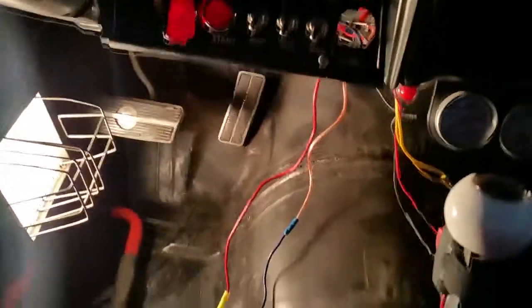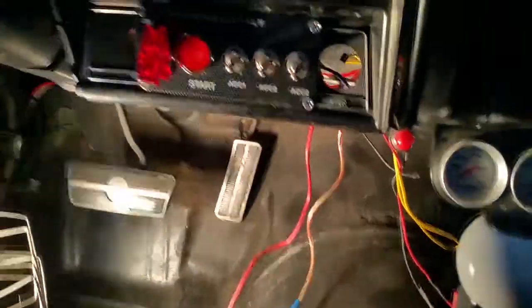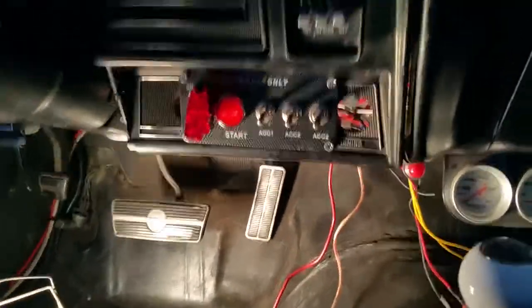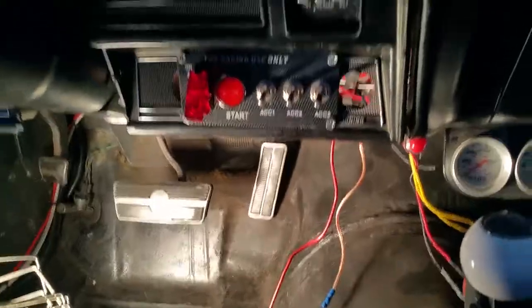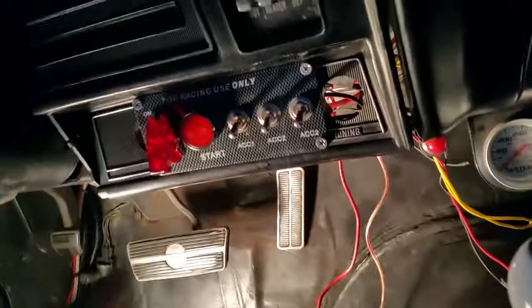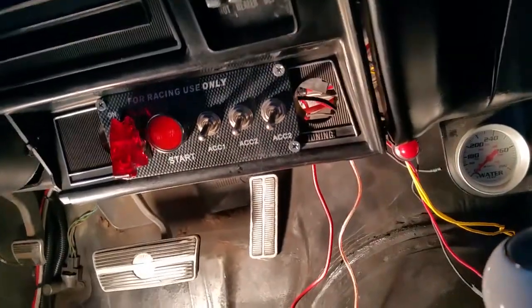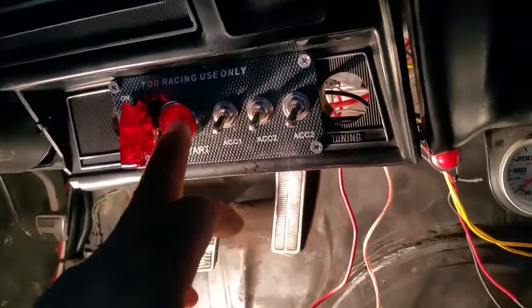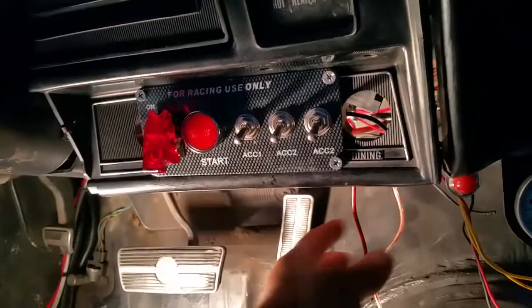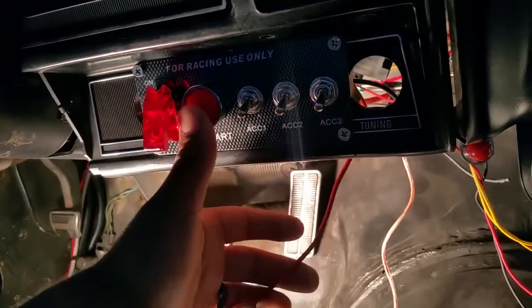Alright YouTubers, had a few questions about the neutral safety switch. I was explaining it at the track but got a little interrupted, so here we go. A couple guys said they have the same switch panel I got with the push button start. So what I had to do — the wire that comes off the push button is right here, it comes off the push button which is here, and it goes straight to the micro switch.